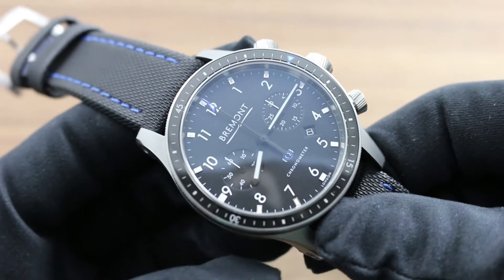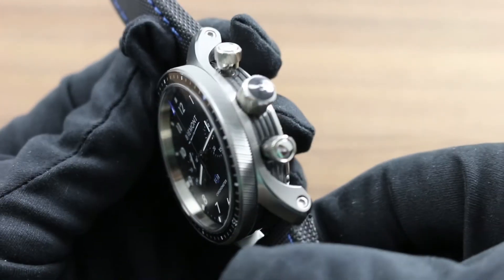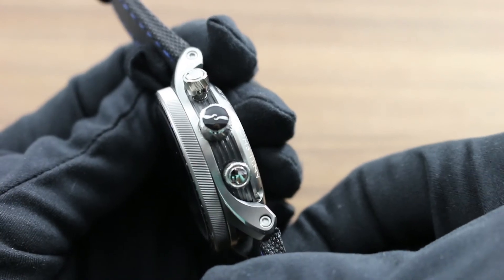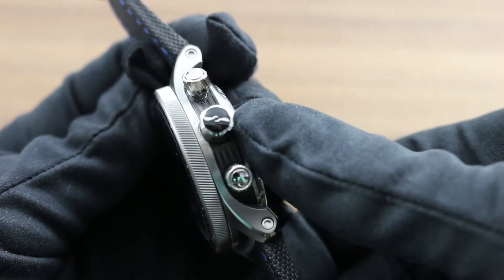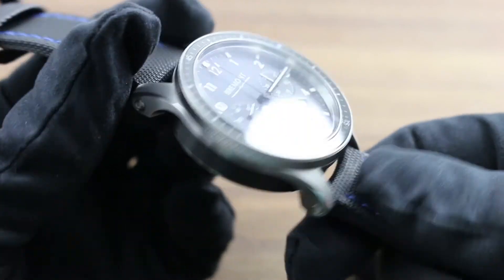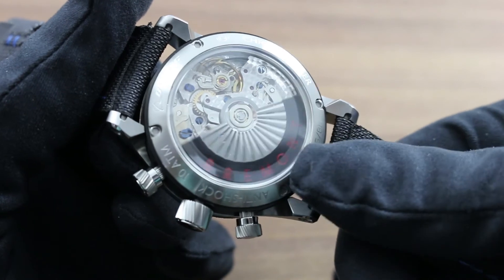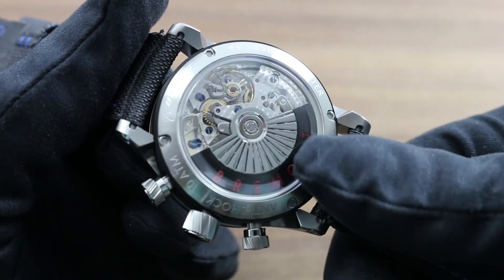Every aspect of the watch, though informed by aviation values, is signed off by the founders of the company — right down to the surprise and delight details such as the inset propeller spinner on the winding crown. All aesthetic aspects including the movement come from the minds of the founders, right down to the special turbine-themed Bremont winding rotor for this Boeing edition.